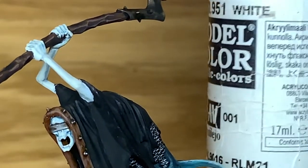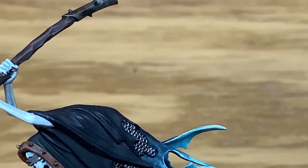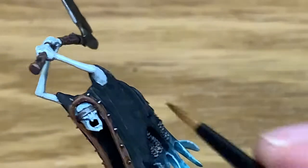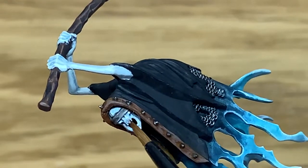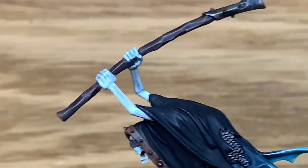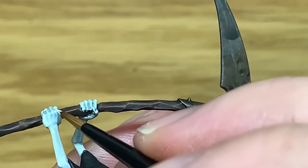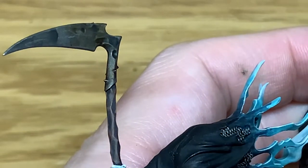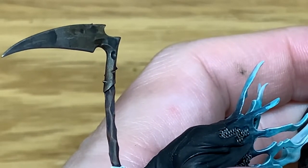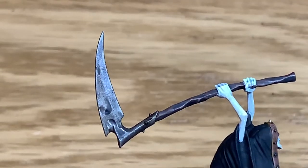Now I'm going to use some Vallejo White — just pure white — and we're just going to pick out some highlights, much like we did with the Deepkin Flesh. This time we're just going for the extreme highlight which we just want to stand out that little bit more. Looking at the individual teeth, the cheekbones, the elbows, a couple of the larger flatter areas — the underside of the forearms — then the knuckles, the joints, and the tops of the fingers. Make sure that you leave some of that Deepkin Flesh in there so you get that nice two layers of highlight.